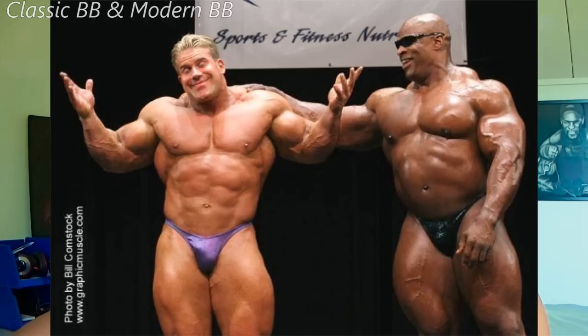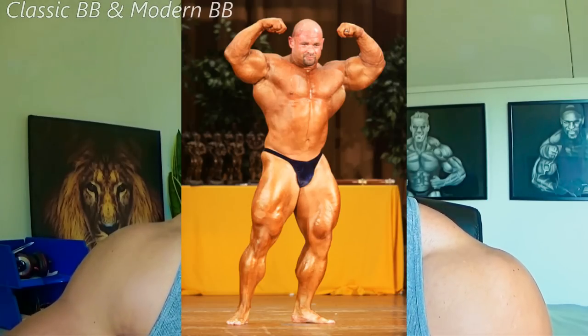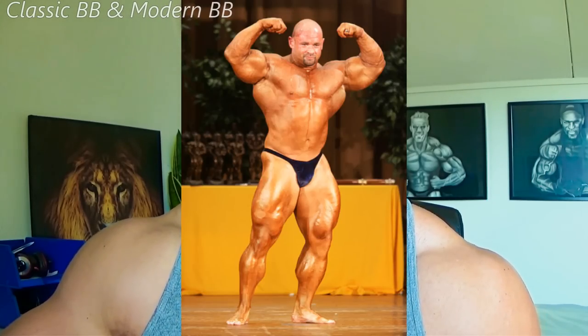I'm showing you pictures of modern day bodybuilders in a dirty bulk — it's clear to see the difference. Sure, they're massive, weighing well over 300 pounds, but to me when you're looking like that you're not really living as a bodybuilder. Bodybuilding is an art — it's sculpting your physique. You cannot sculpt something you cannot see when it's under a layer of fat. The off season is meant to most effectively sculpt your physique.